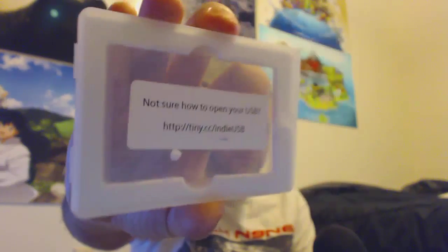This is the newsletter for the month — it comes with a newsletter. It tells you kind of what is in the box. We're not going to read that yet, we're going to read through that once everything else is done. Oh shit, what is that? On the front of it it says 'Not sure how to open your USB.' I have no idea what that is. I'll figure that out later.